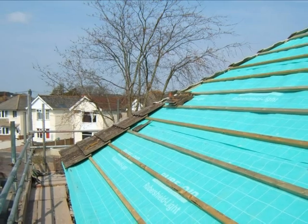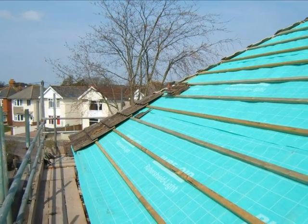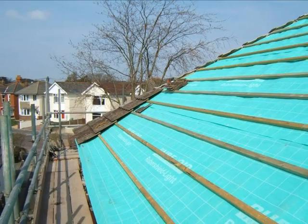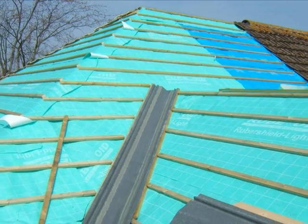The roof membrane is shown. At one time this would have been felt, with the battens and some of the tiles in place. Valleys manufactured in fibreglass are often used.